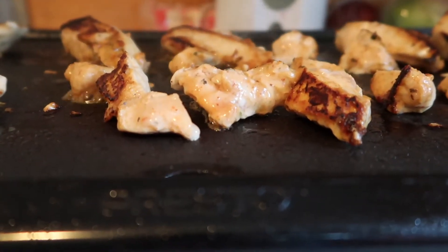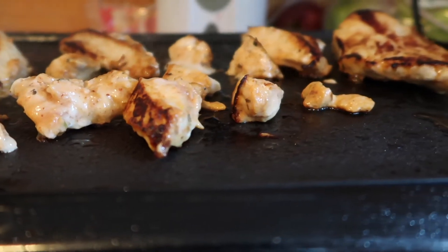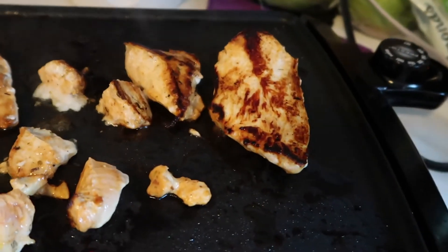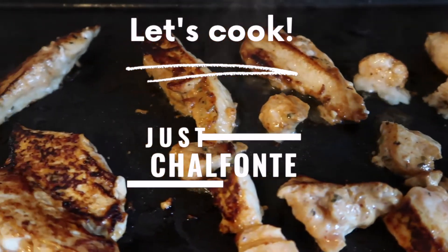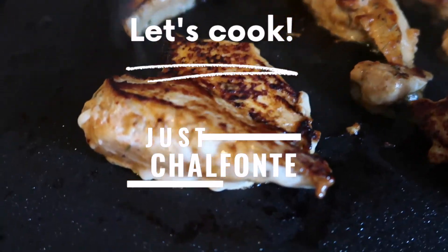Hey guys, welcome back to my channel — Chalfonte here, and I'm back with another video. In today's video we are going to be doing some cooking. You guys know that we all love some good chicken, so today we're going to be making some chicken on the griddle. That's right, chicken on the griddle, because your girl didn't want to put it in the oven and she didn't want to fry it. So we tried the griddle today — let's see how it came out.